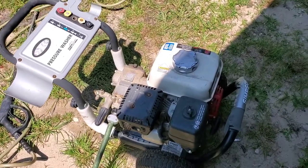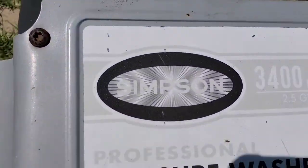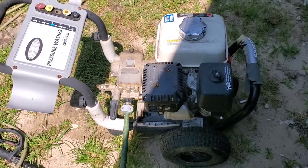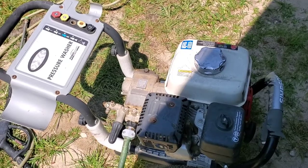Rayleigh's Small Engines here. We got a pressure washer came in — it's a Simpson pressure washer. The customer is describing it as it jumps and runs fine, but what I found when I hooked it up already is it's not putting out any pressure.